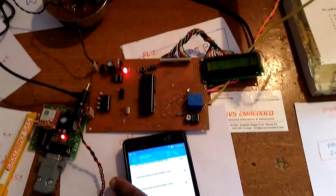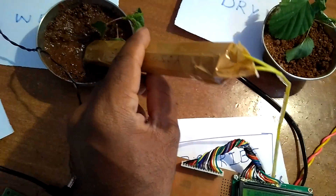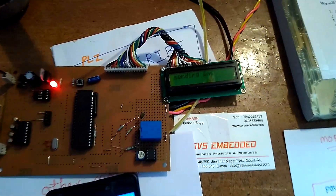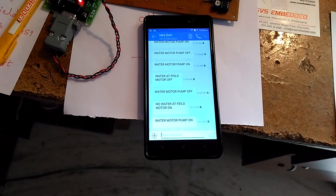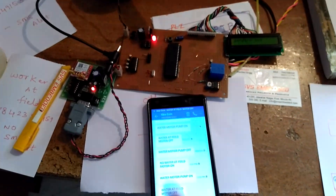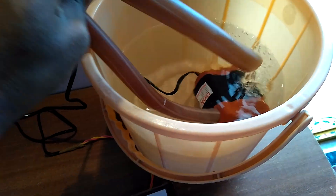Now giving a wet soil condition. Sending SMS and we will receive one SMS: 'Water field filled.' This is the full explanation of the project. It's a good project — 'Water field filled, motor off.' The motor is continuously running until the command is given.